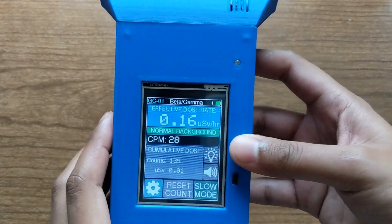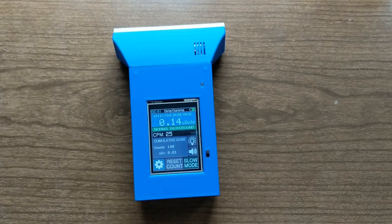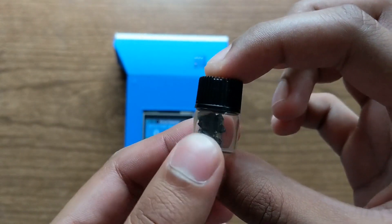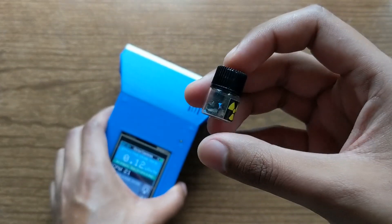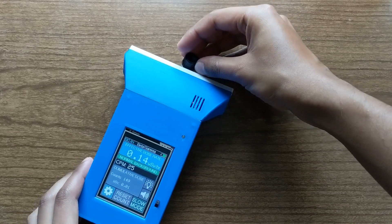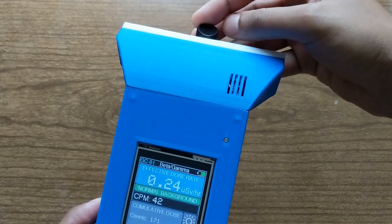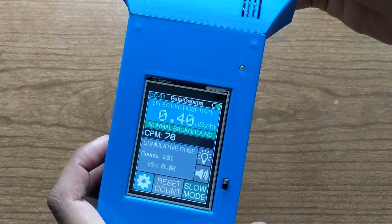I do have some radioactive sources to demonstrate that the Geiger counter actually detects ionizing radiation. Here's a tiny little vial that contains some pieces of uranium ore, and you'll see that when I place it next to the tube it does pick up activity, although it's not a huge amount.